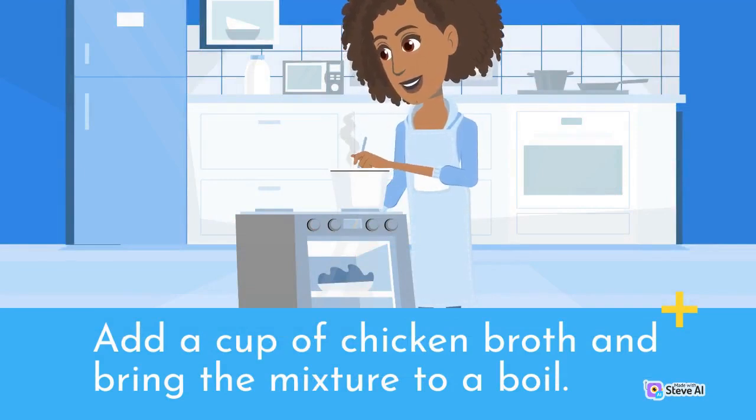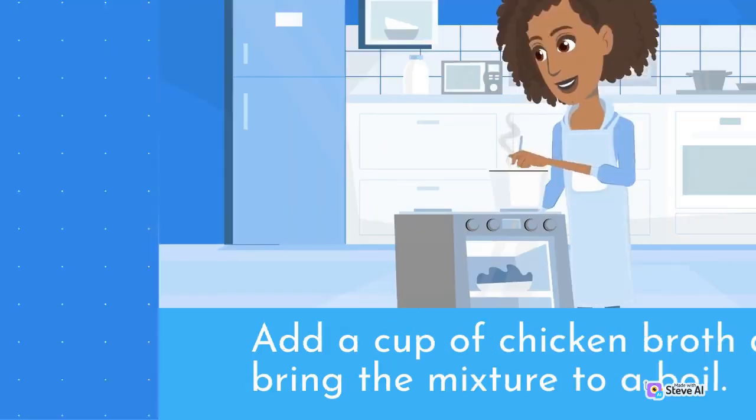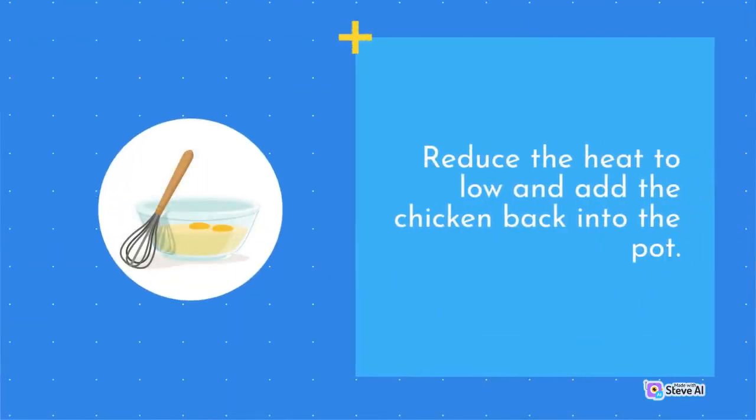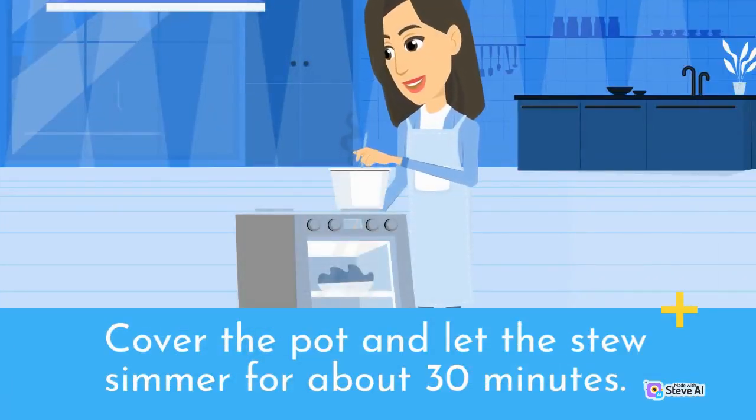Add a cup of chicken broth and bring the mixture to a boil. Reduce the heat to low and add the chicken back into the pot. Cover the pot and let the stew simmer for about 30 minutes.